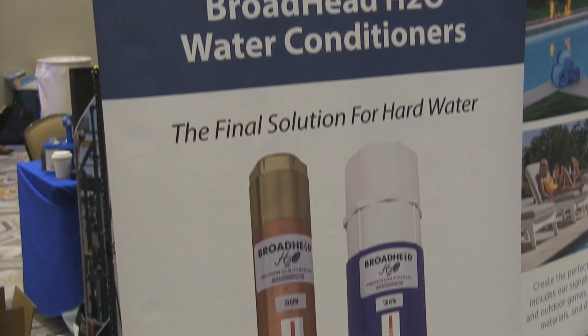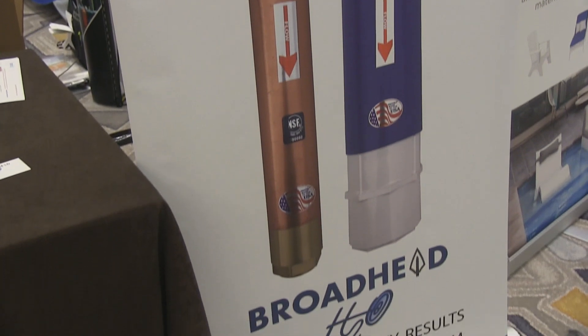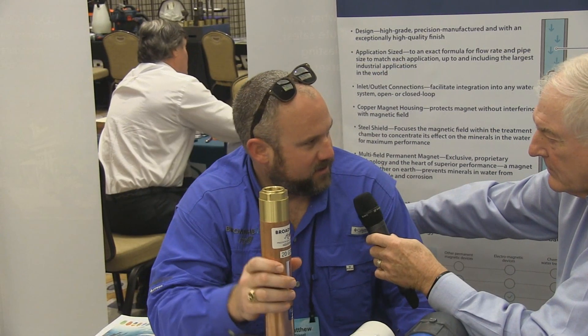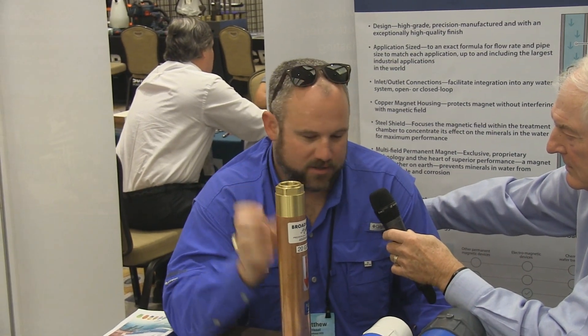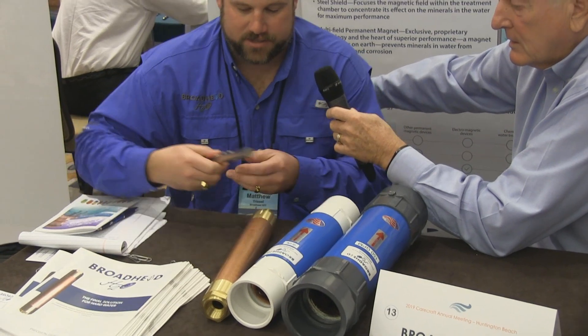We also have a product designed for the home that can replace a water softener with a much smaller footprint. You don't have to add chemicals to it, no salt. There's no electricity and no light bulbs to our product.